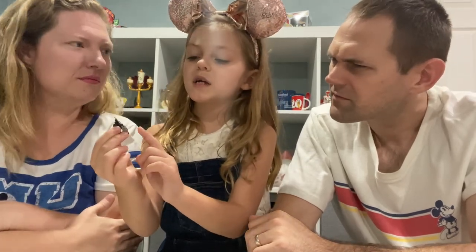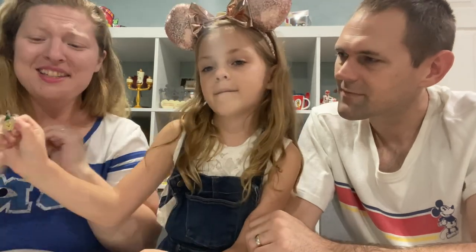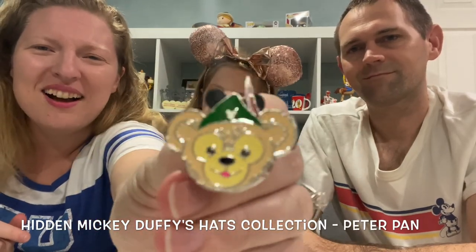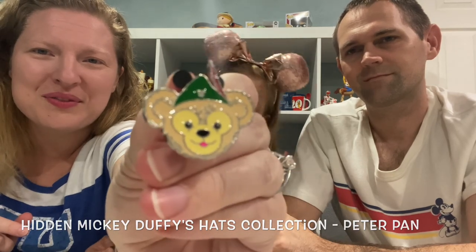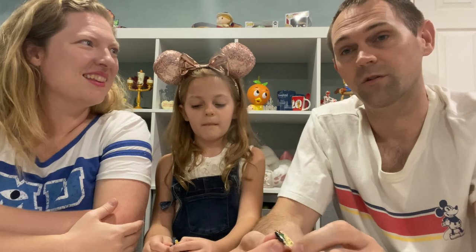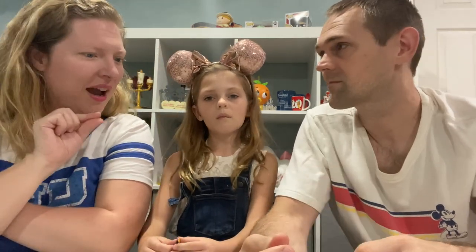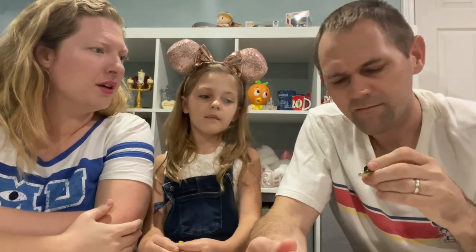I think this is Mickey's teddy bear dressed up as Peter Pan. Duffy! This is one we don't have — a Duffy bear pin. He is so cute. He is wearing a little Peter Pan hat — adorable! I wonder if somebody brought this back from Japan because Duffy is really big over there. Sometimes it'll say on the back if it's from another Disney park.